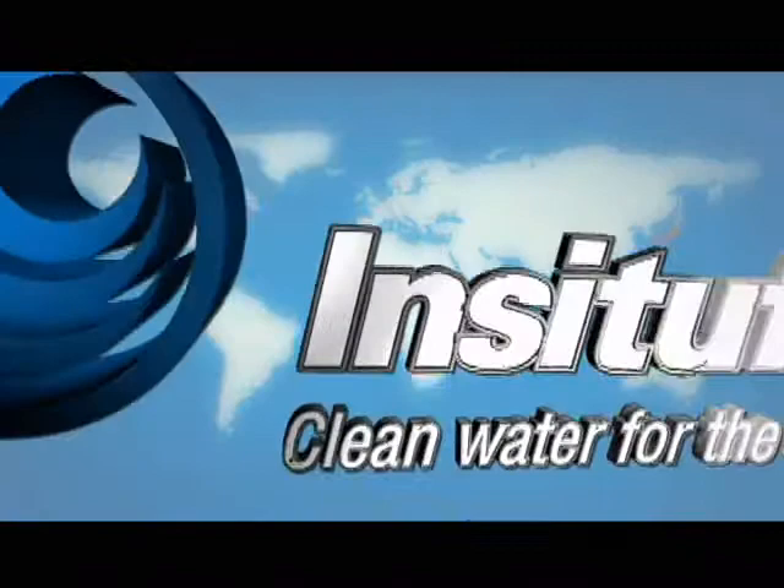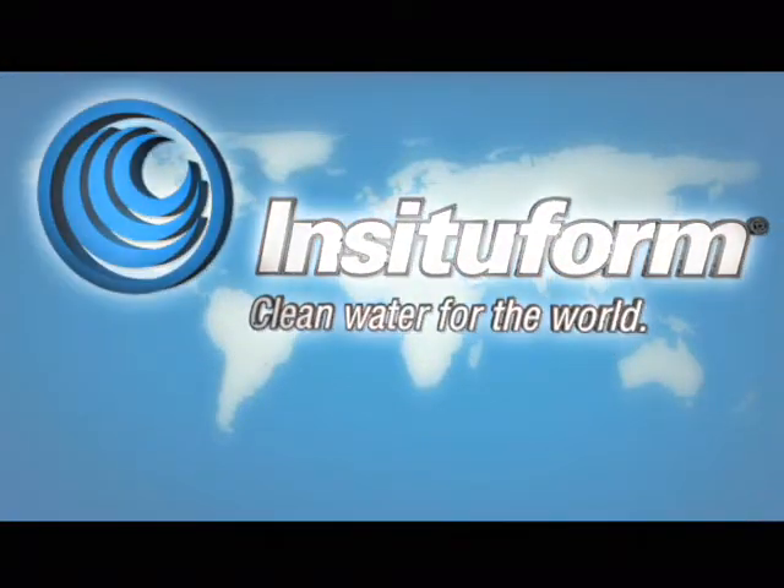In Situ Forms' trenchless technology is the world's most trusted pipe rehabilitation solution.